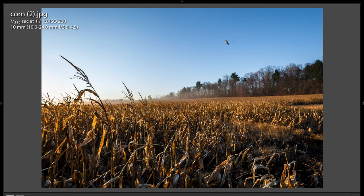Dust spots, sensor spots — they're just distracting. There's a big one right there. So make sure you clone those out.